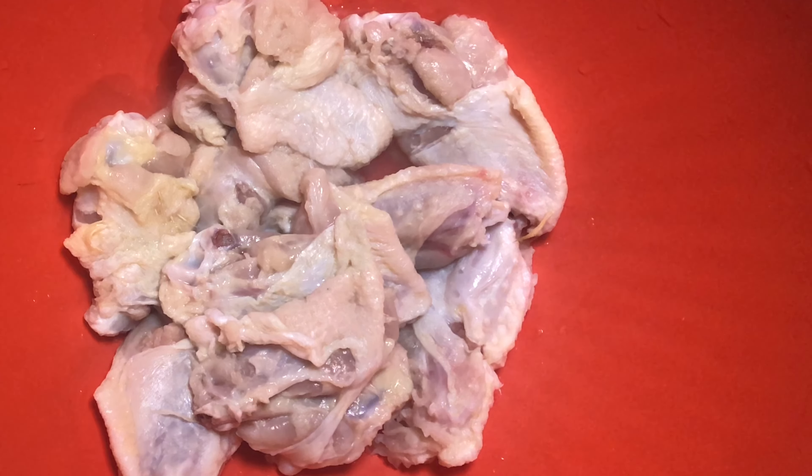Welcome back to my channel! Today I want to show you how to make a simple honey garlic wing — absolutely fabulous and very simple to make. I've already washed my chicken wings with some fresh lime and rinsed them under some hot water. I'm going to show you how I season them before we make our sauce and fry them.